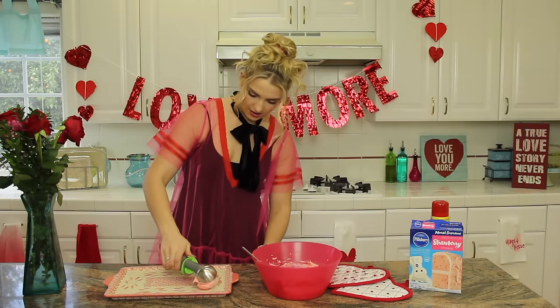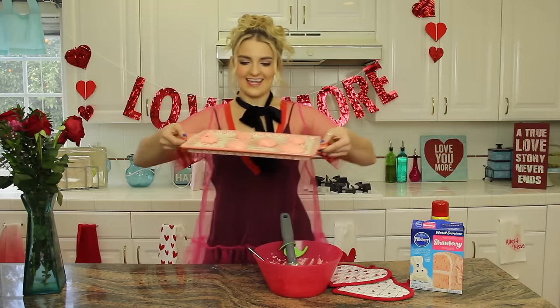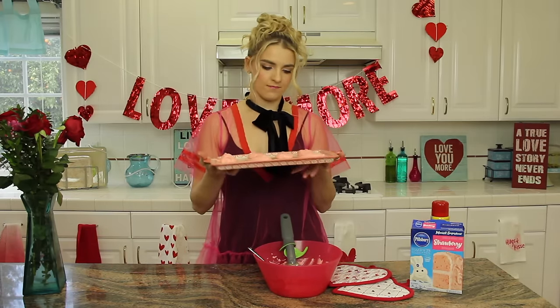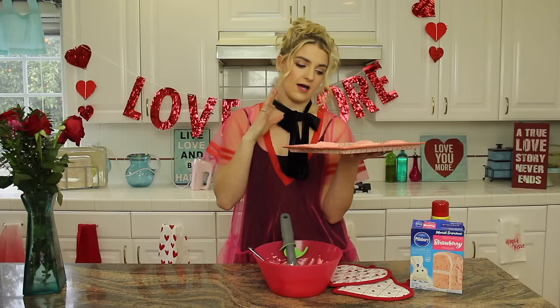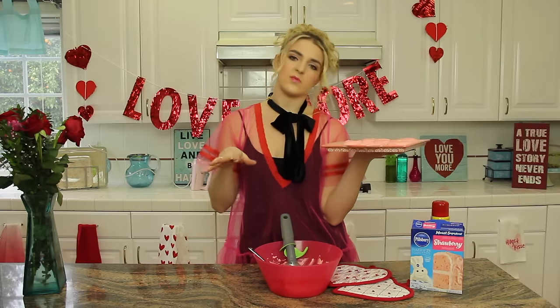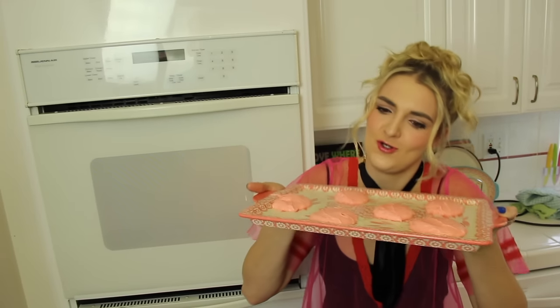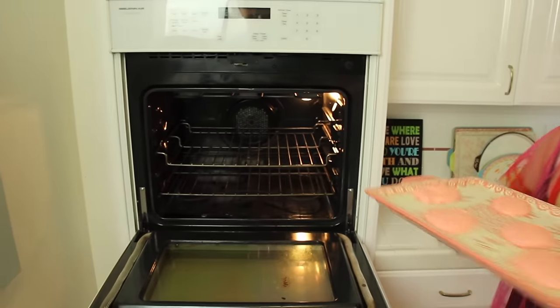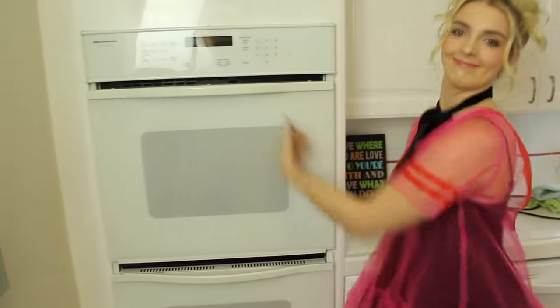Oh my gosh, those look good — looks like taffy. There they are, and we are going to put these in the oven. What I do is start at 10 minutes and then check them every two minutes after that. It also depends on how you like your cookies. I like things cooked underdone. I would suggest undercooking these because they will stay pink. If you overcook them they turn brown — not burnt, it's just because they're pink so they darken really easily. So I'm going to pop these in the oven for 10 minutes to start.